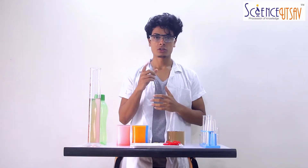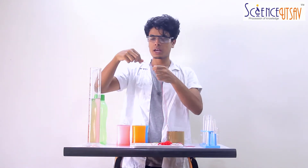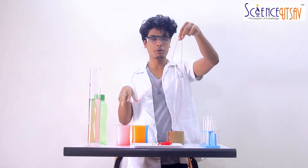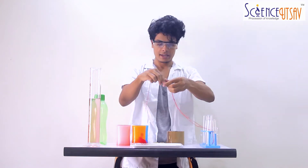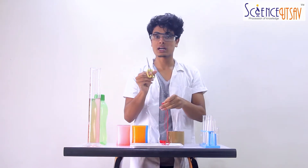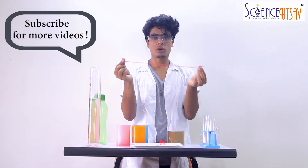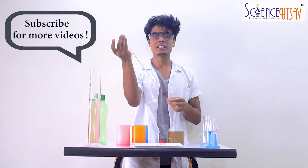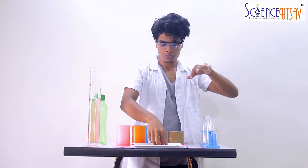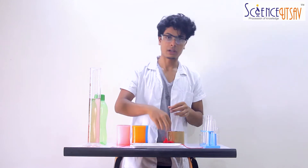So let's move on with the procedures. Firstly, what we need to do is take this string and hold it at an arm's length. Now, double fold it and cut it right there. And always use scissors under adult supervision. So we have this double thread which is strong and the length is of an arm's length. We need a total of 4 of these threads.